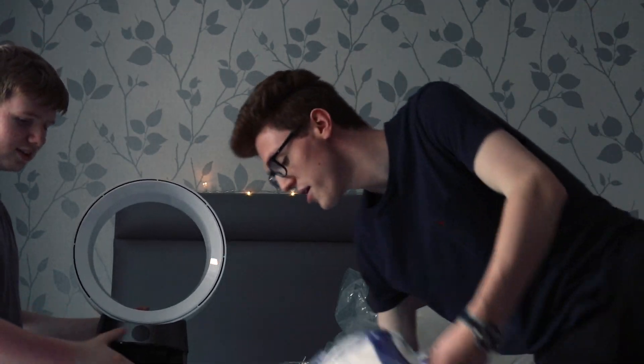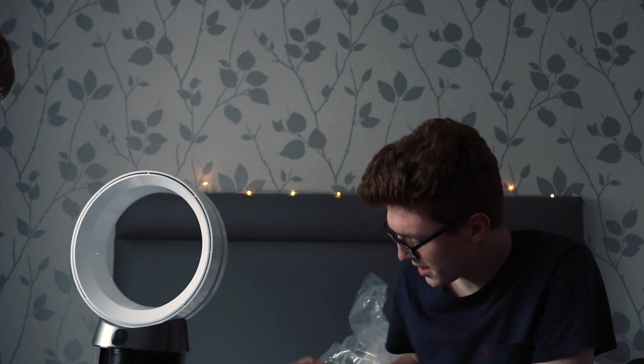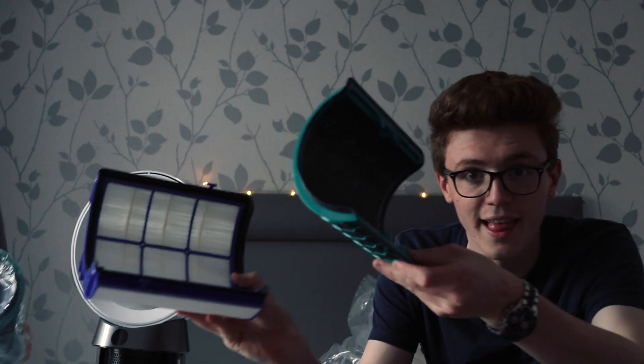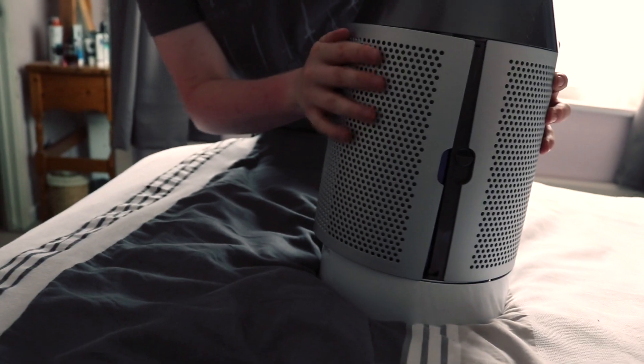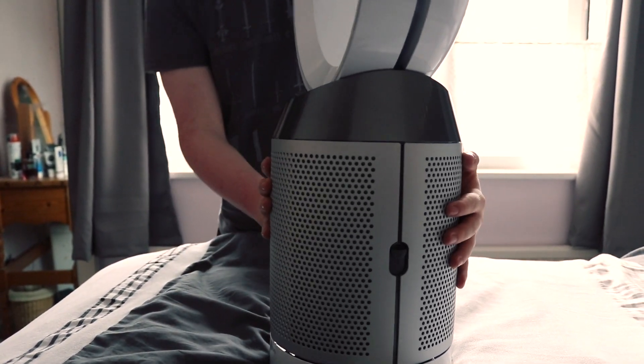How do they go together? I don't know mate, where are the instructions? Does it go inside? Yeah it does. It's the orientation that matters. There we go.